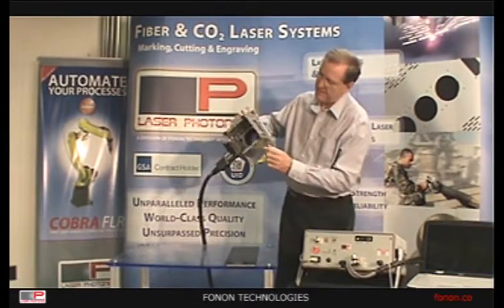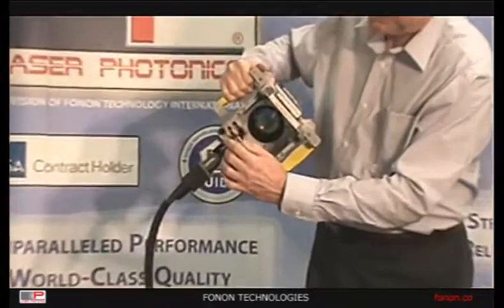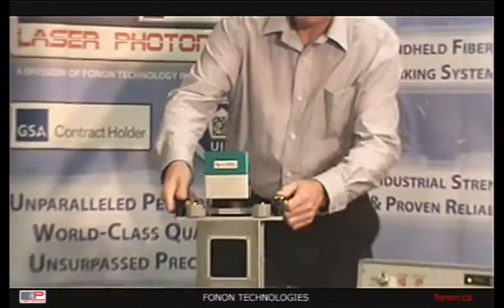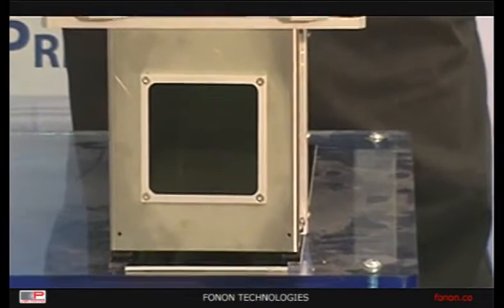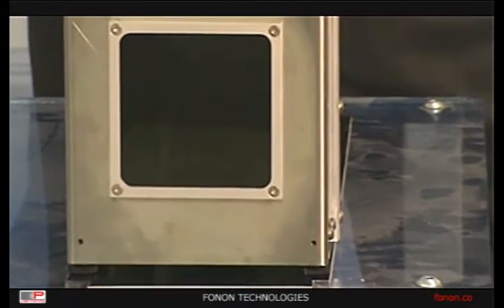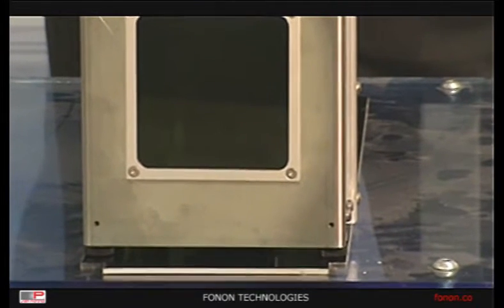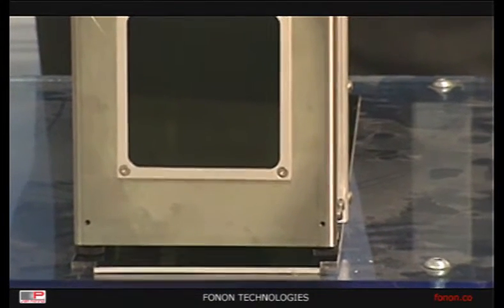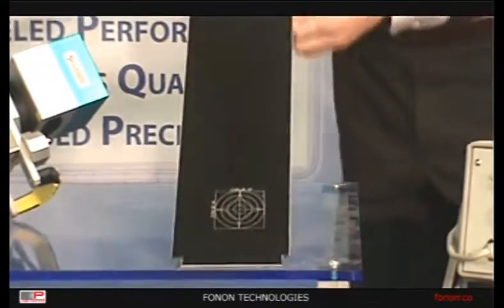The scan head has a safety switch on the bottom that has to be pressed before it will fire. In order to do a marking job, you simply place it on your marking surface, wait for the green light to come on, and push both of the buttons at the same time. And we get a nice test pattern here.